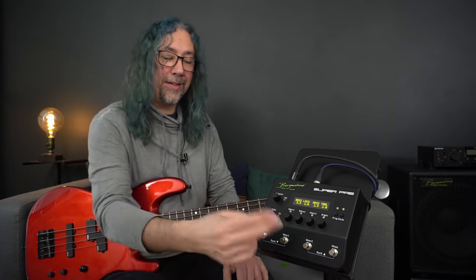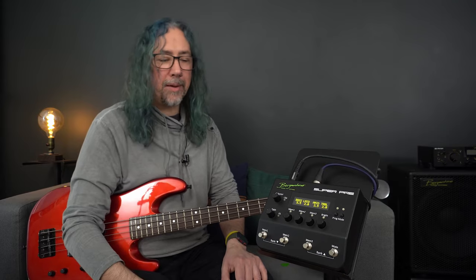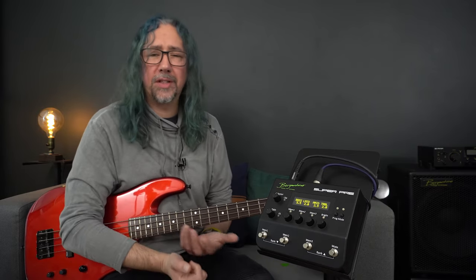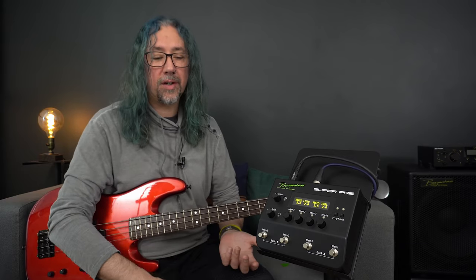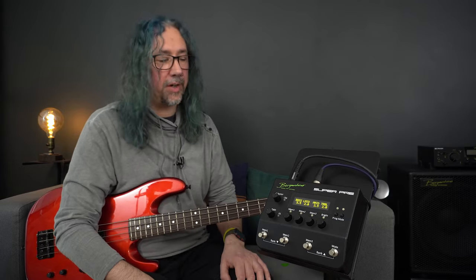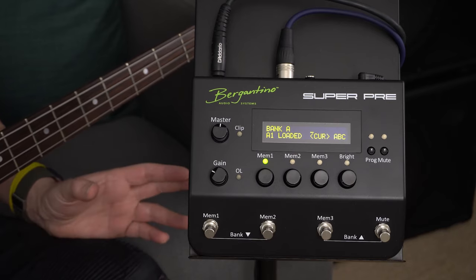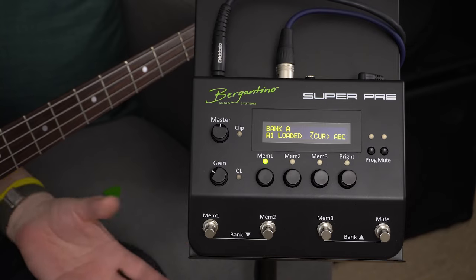If I need more than four scenes, there are bank buttons that allow me to move the memory up into a new bank where I can have another three scenes, and I can go up into another bank for yet another three. This is especially useful when using different instruments, different amplification, or different recording scenarios where I want a whole range of sounds programmed into the device. In the program menu, I can even name each of my scenes — by song name, for example.